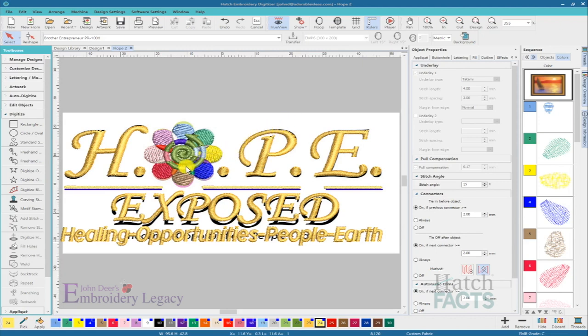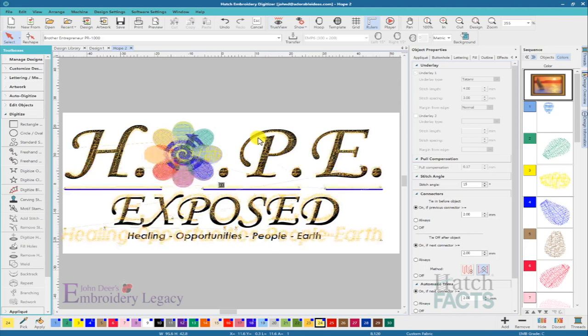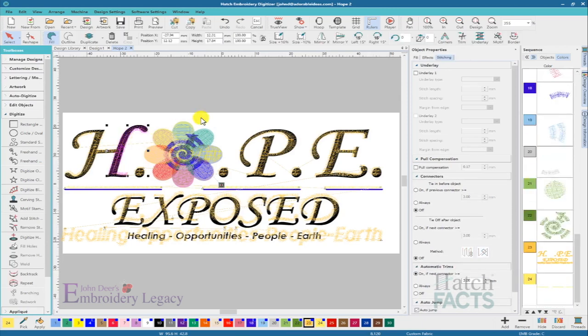This design is only three and three-quarter inches in width, so it's definitely meant for left chest. Luckily, it is an EMB file. It wasn't originally digitized in Hatch, but it was digitized in the Wilcom platform — I'm assuming commercial. When I turn off the true view I can see the stitches and it's listed as a custom fabric, which tells me it probably was done in the commercial platform. But right away I'm seeing that the lettering itself has absolutely no underlay assigned to it, and no pull compensation assigned to it either.